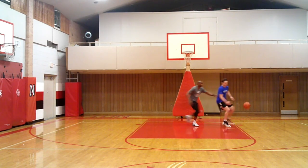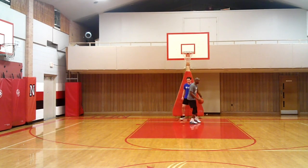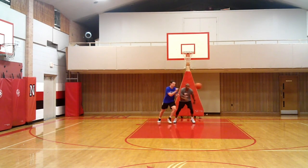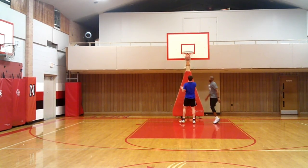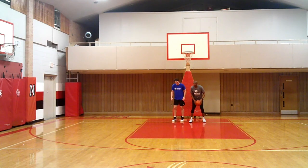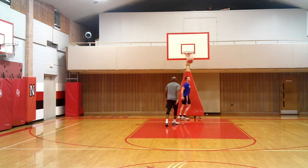Ready, go. Nice — good setup, perfect. My turn. You come out, I get a feel — catch, chin check, take them where I need them, and score the basketball. Let's change it. Ready, go. Give them a good feel. He took me uphill — he dropped. Love that.